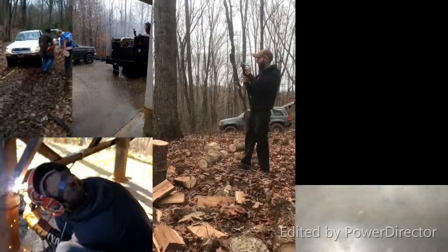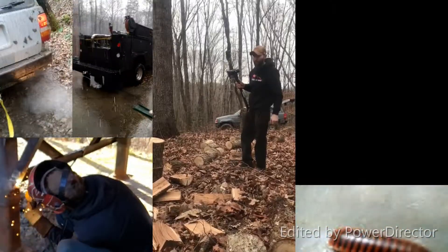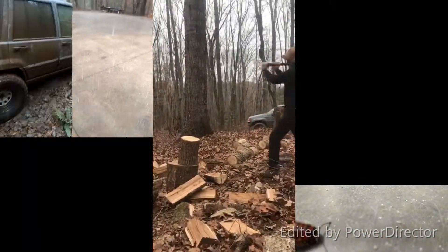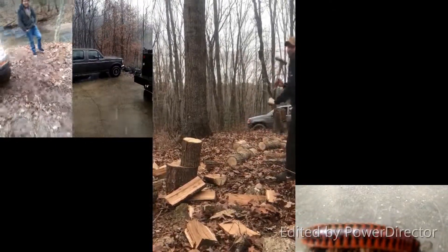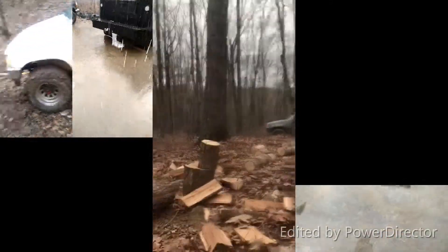Damn, Toyota did it! Toyota did it! I think at the end of the hole I started running out of head gasket power or something.